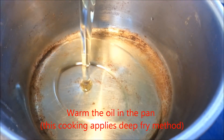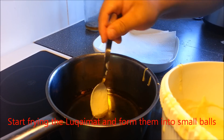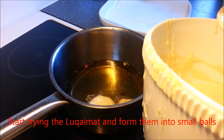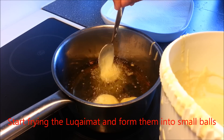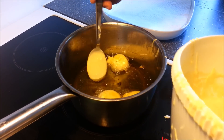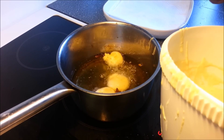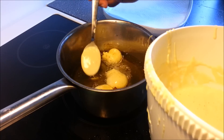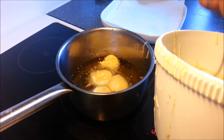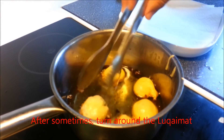First we put the oil. Then we put the dough into the pan, just like this. And then we turn the Lukaimat, just like this.